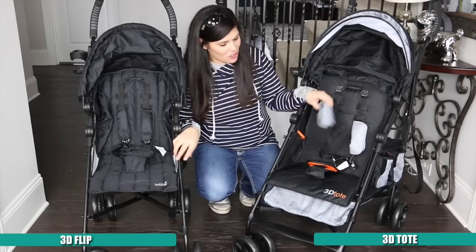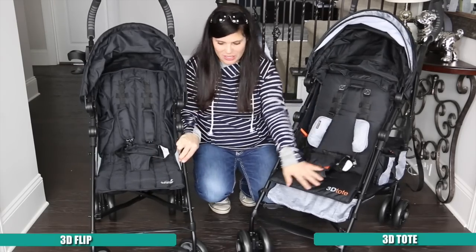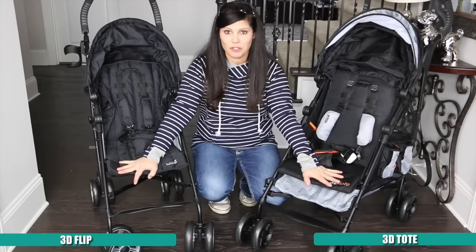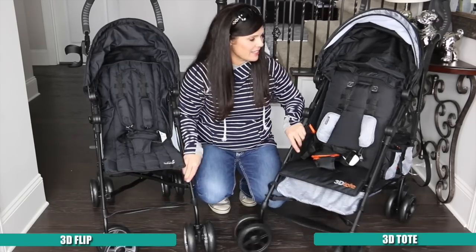They both have adjustable five-point harnesses and that nice harness buckle cover, which is nice. Neither one has an adjustable leg or footrest, so that's the same — they both have the same footrest placement.